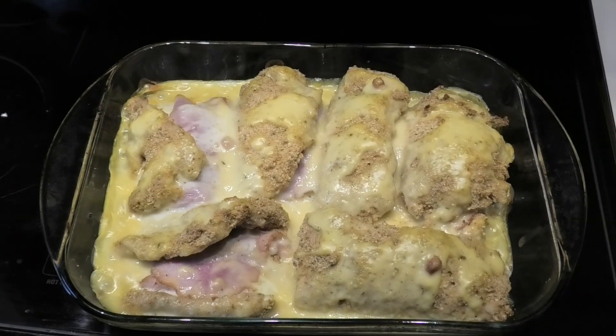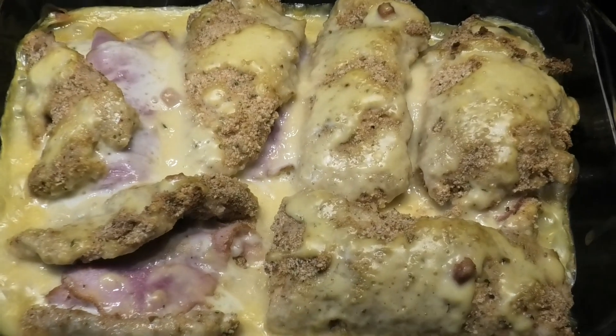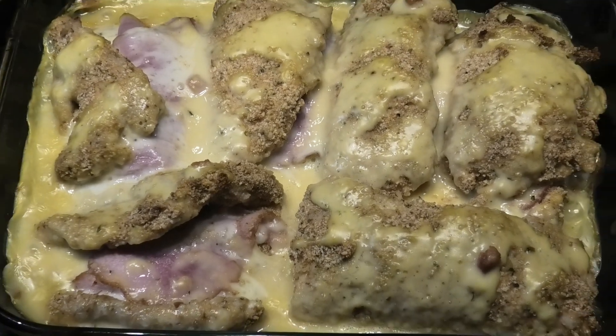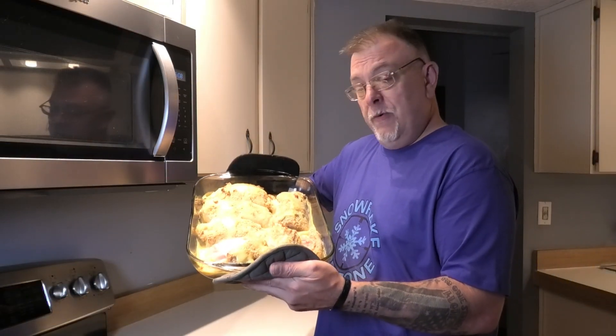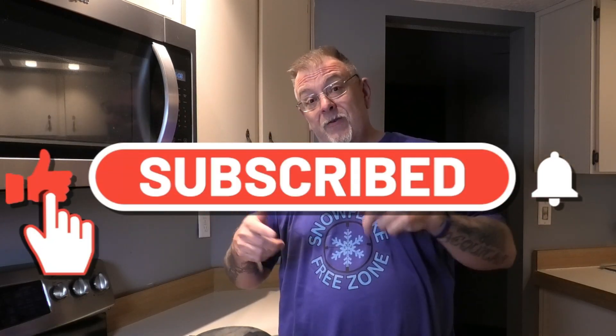Alright, it is done — look how delicious that looks! The cheese is all melted. Alright guys, here's my chicken cordon bleu!